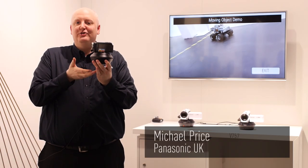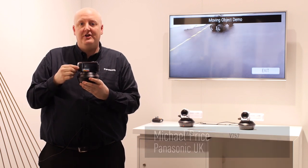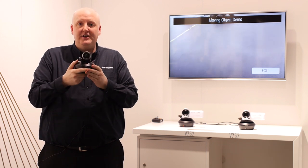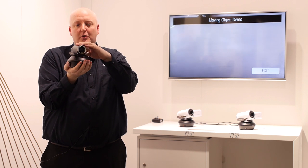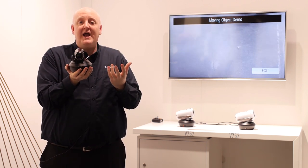This is called a pan and tilt cradle, and you can see it fits quite a few of the camcorders in the Panasonic range for 2014. The idea of the pan and tilt cradle is you can leave this on a tripod or just on the side, and the camera will pan and tilt automatically following action.